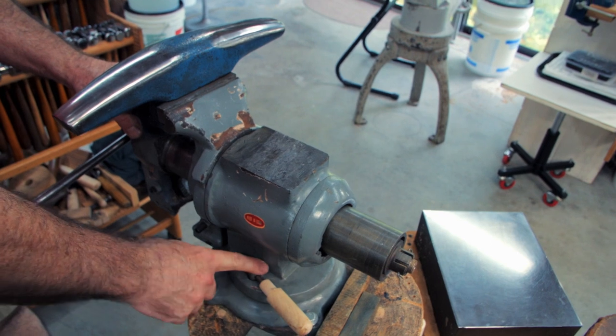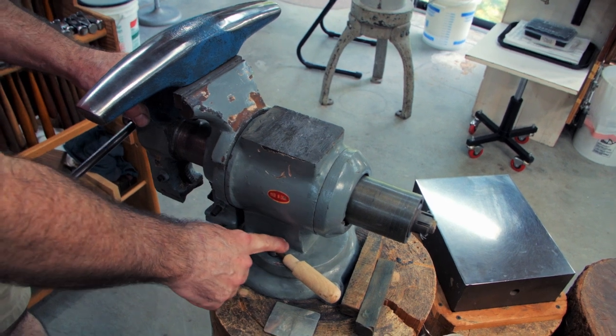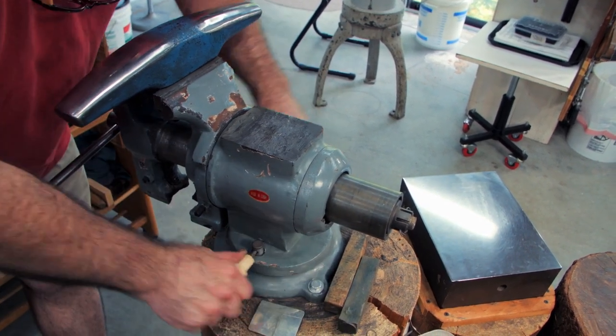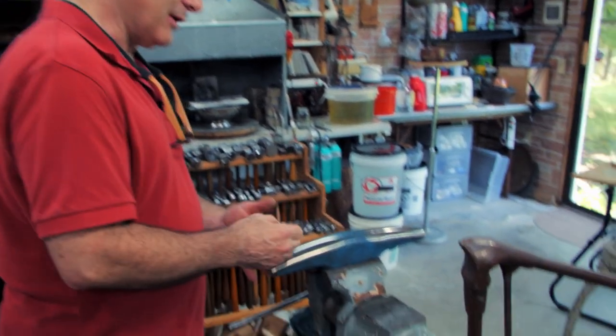A lot of vices will come with these pieces of rod to tighten the vise to the base. I turned wooden handles to make it much easier — you can apply much more leverage to tighten it down. You'll notice that I have these vices at various heights.